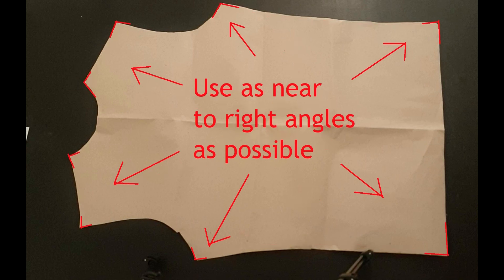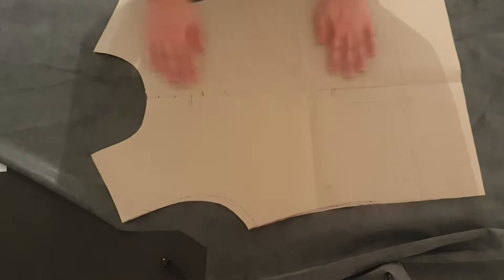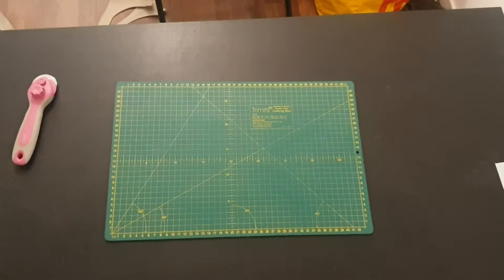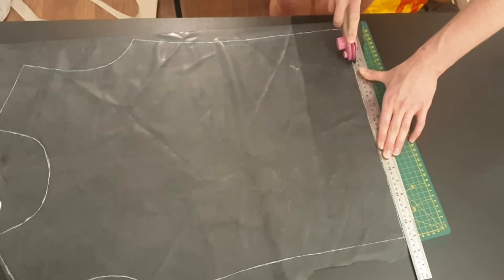Once you have your pattern, you can trace it onto your latex. Latex has two sides — one side matte and one side shiny. You can tell which is which based on how the light catches on the latex. Trace on the matte side using a gel pen as it's easier to clean. The matte side is the side that will be touching your skin when you wear the latex. Then use a rotary cutter to cut. If you have a straight edge, you can use a ruler to guide you. Cut away from you using your weight to guide, following the line in one clean motion without stopping, keeping the latex taut with your other hand. Make sure there are no little nicks or ridges on the latex, and simply follow around the lines until you have cut out your shape, then repeat for the other panel.